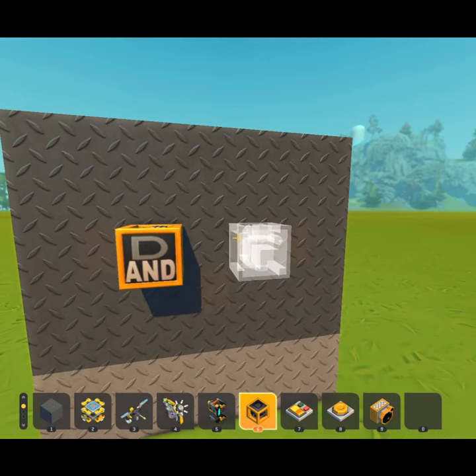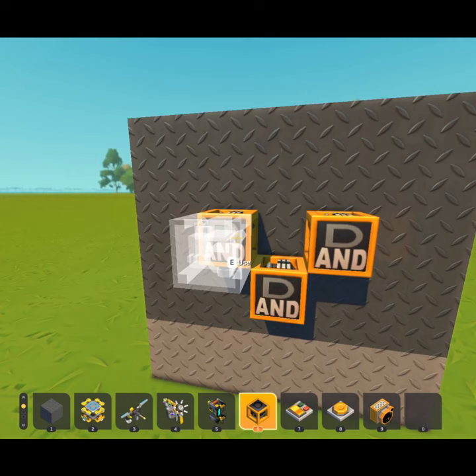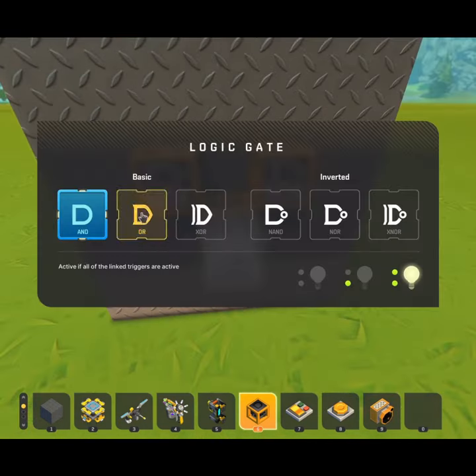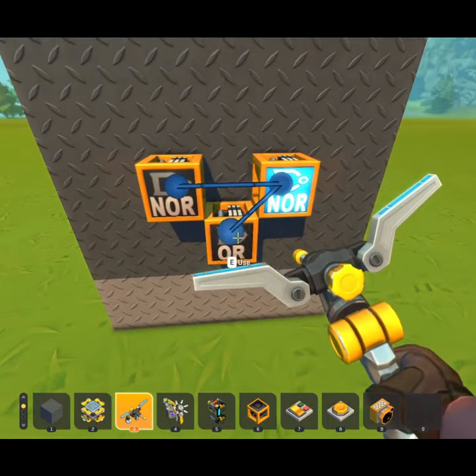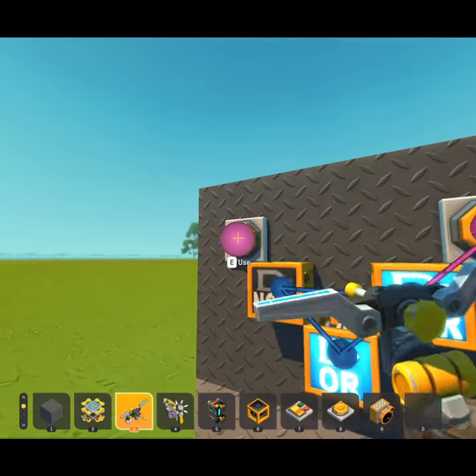One of the simplest circuits you can make with logic blocks is called a flip-flop. To make it, you need three gates: two NOR gates and an OR gate. Loop them into each other and use, for example, a couple of buttons as inputs, one to each of the NOR gates.